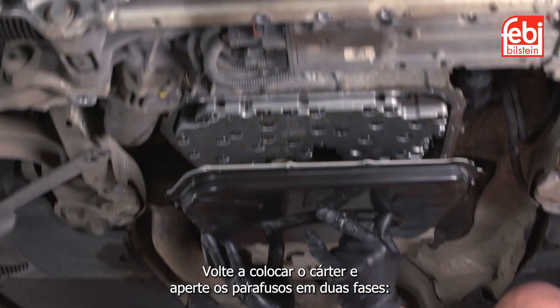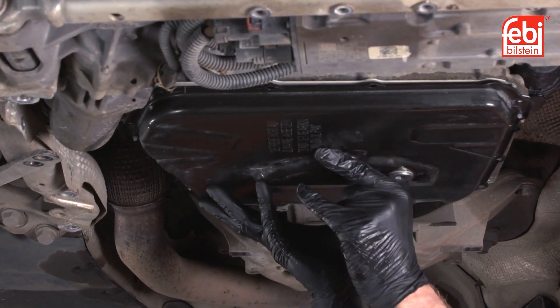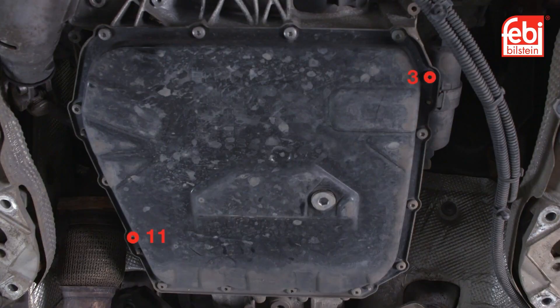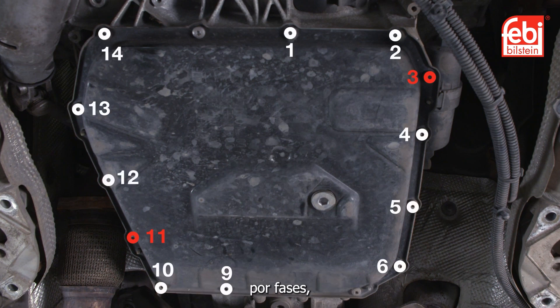Refit the oil pan and tighten the bolts in two stages. Firstly, tighten bolts three and eleven by hand to align the oil pan, then tighten all bolts one to fifteen diagonally in stages to ten newton meters.